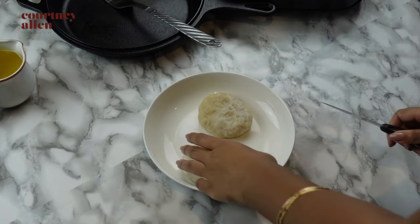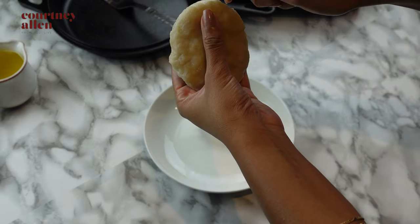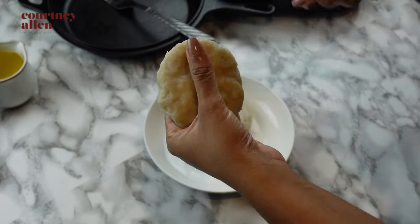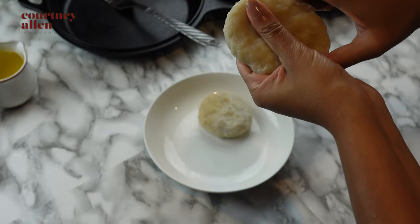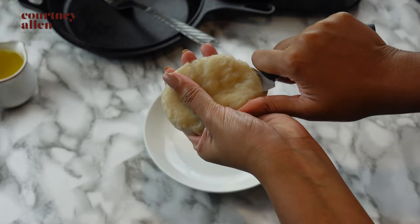We're going to start with the fried boiled dumplings. These are yesterday's boiled dumplings and I'm just going to be slicing them in half to prepare them to be fried. To be honest with you, I don't have a safer way to do this, so if you try it, be very, very careful — I do not want anyone to injure themselves.